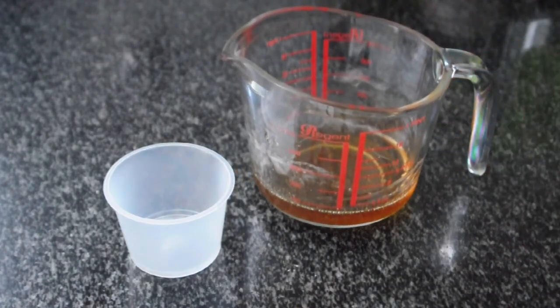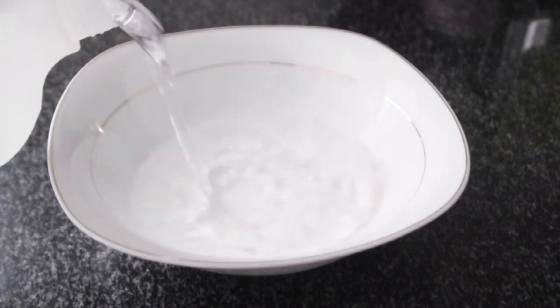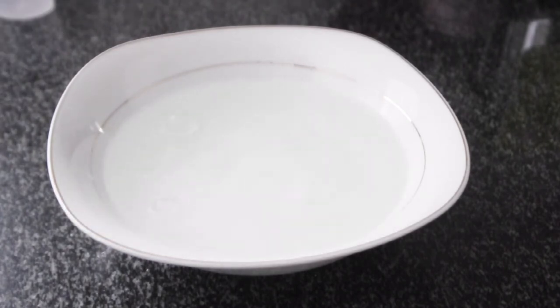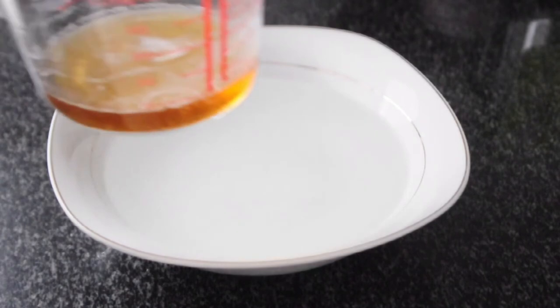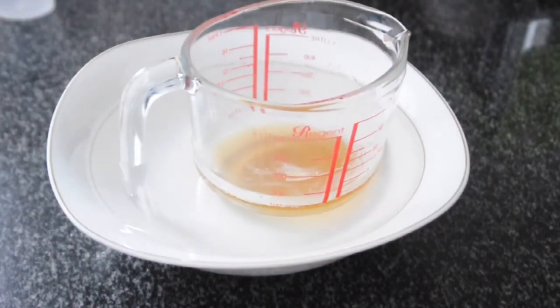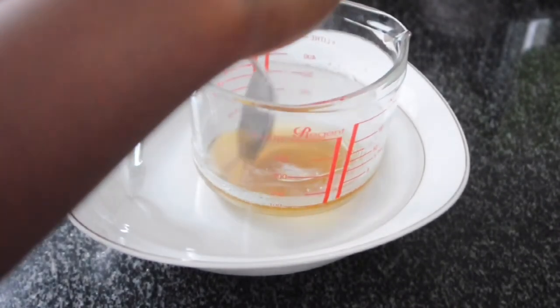The first thing you're going to want to do is grab your storage container and line it with coconut oil — this is where the coconut oil comes in. I'm using a bowl of cold fridge water essentially just to cool down our mixture before we pour it into the plastic container. I'm going to let it sit for maybe five minutes and give it a mix just to make sure it's still moving, because it cools down quite quickly.